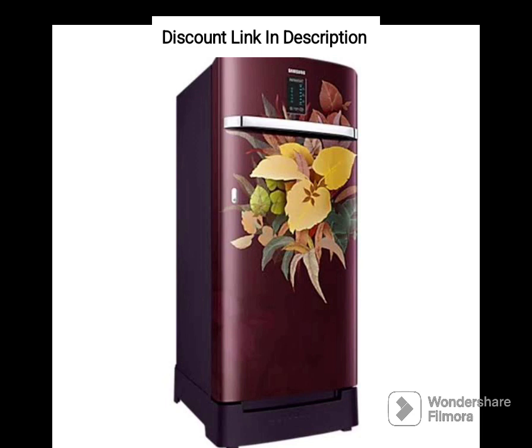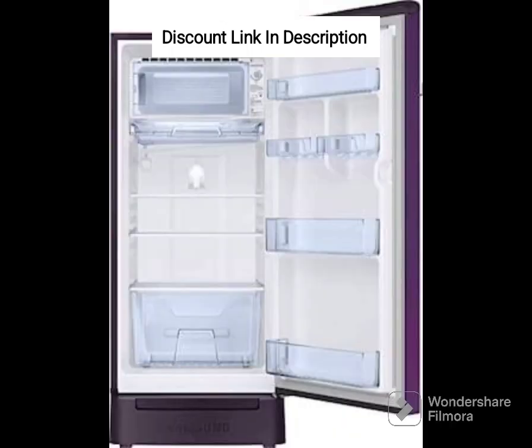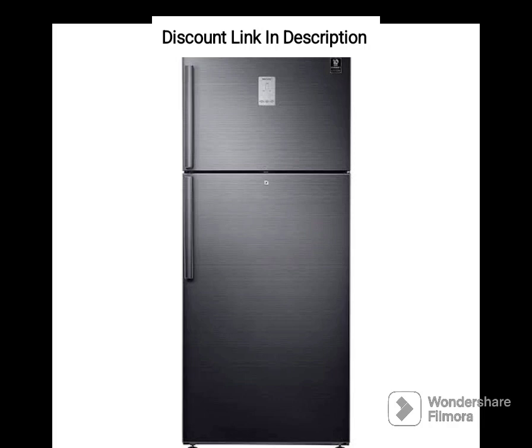Digital Inverter Technology. The refrigerator's digital inverter compressor ensures that the cooling is efficient and noiseless, saving energy and money in the long run. It also ensures that the refrigerator operates with minimal wear and tear, prolonging its lifespan.